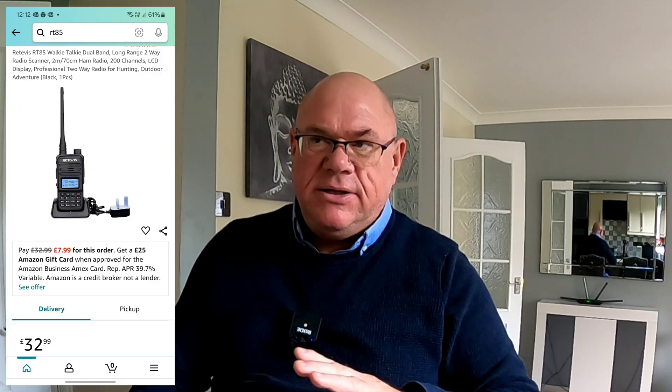This particular radio is called the RT85. If you saw my other review — I'll put a link up — this one is slightly different. It's got some features that the other one hasn't, and it's lacking a few features that that one had. So let's take a quick look at what this is and what it's all about.